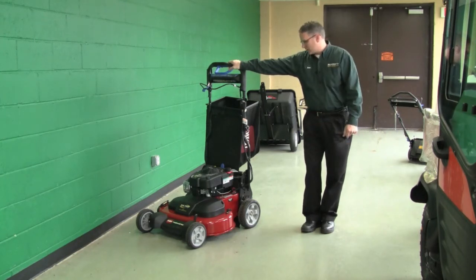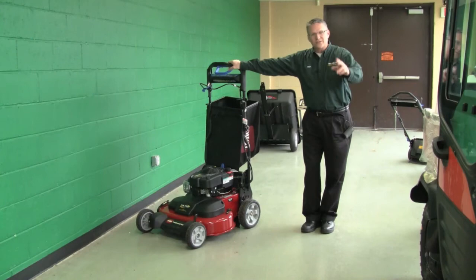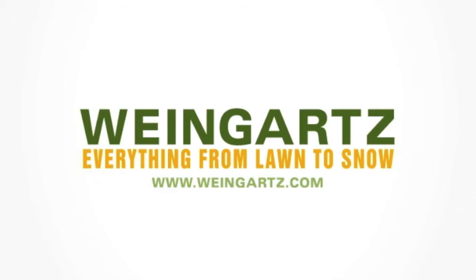Again, this is the Toro Time Master — thanks for listening. Weingart: everything from lawn to snow.